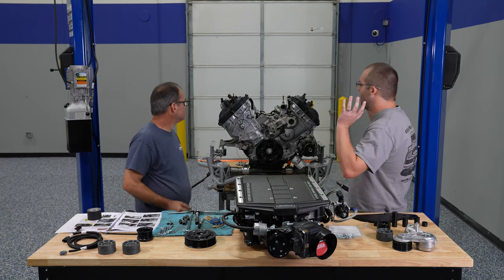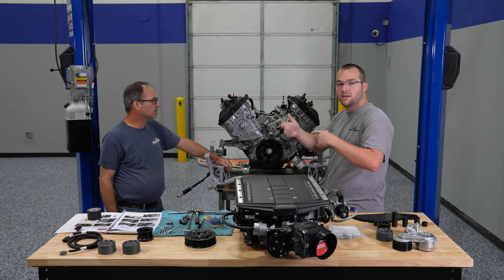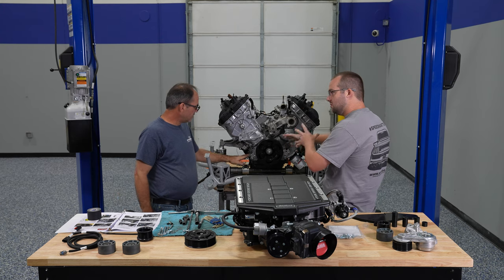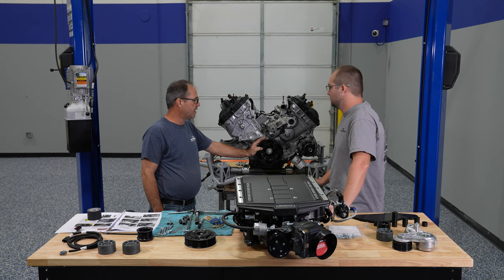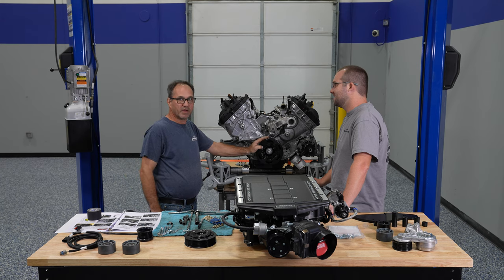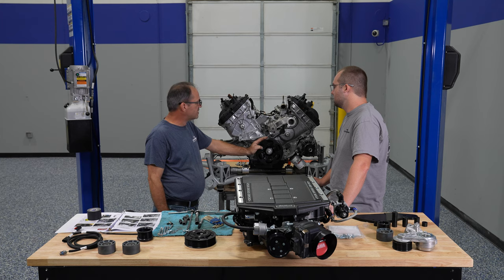We have our short block here. This is a bone stock short block, but we did pull the pistons and measured the ring gap and re-gapped the piston rings for the amount of boost we intend to run. If this were a normal Edelbrock Stage 2 kit we wouldn't have needed to do that — the boost level won't be that high — but we're going for max effort. As you raise the boost level, temperature in the combustion chamber goes up and the ring gap will close if it's not sufficient, so we re-gapped the rings. Everything else in it is completely as delivered from Ford.